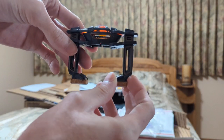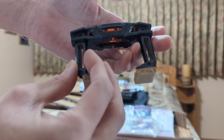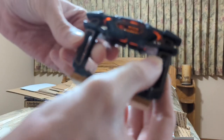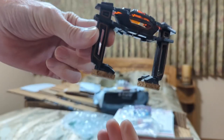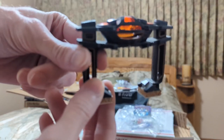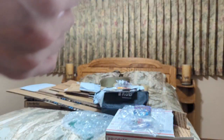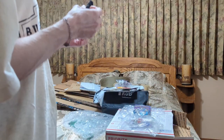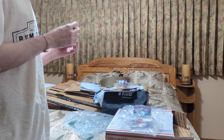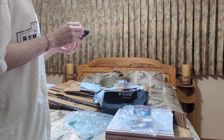The screws might be for what I'm going to show next, but maybe not. It's a recognizer from the newer Tron movie. It's probably from the Tron Stern game, I'm guessing maybe. It's actually quite nicely constructed.